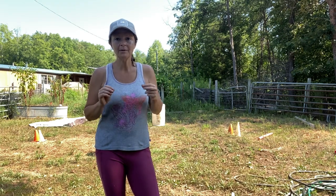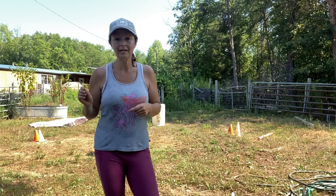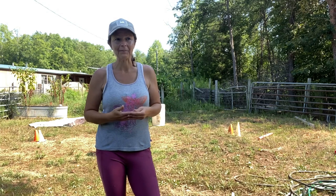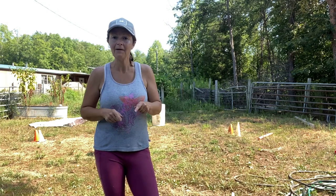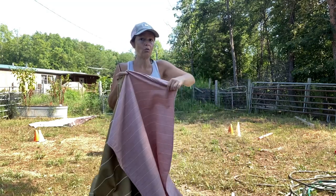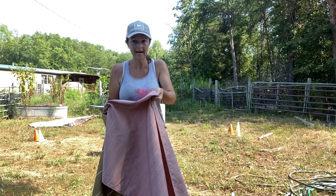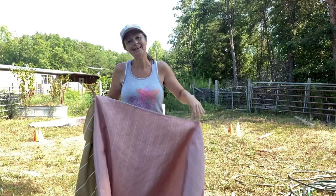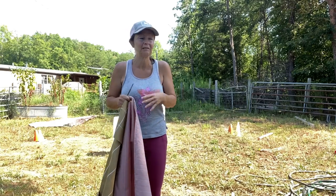I'm going to be using a frame from a section of chain link fence. It was old and raggedy and my husband just cut the chain link out. We rigged the frame up so it wouldn't fall over. To make the curtain part I'm going to be using outdoor fabric — just some scraps I had left over from when I used to raise sheep and I made little sheep coats to protect the fleece.